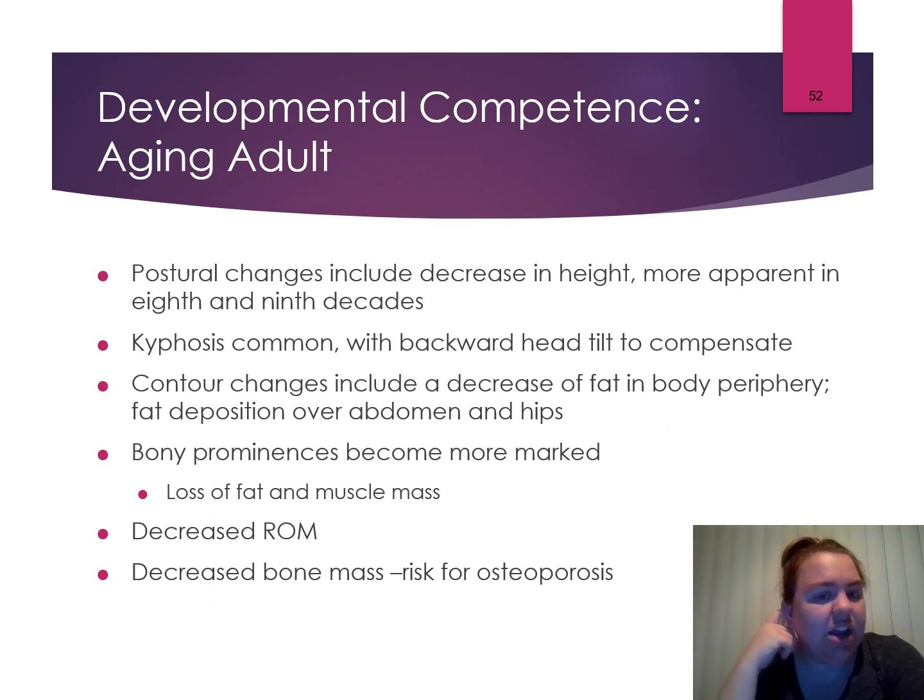Older adults have posterior postural changes, a decrease in height more apparent in their 80s to 90s, common kyphosis, and contour changes with more abdominal fat. Bony prominences are more marked due to loss of fat and muscle mass. They have decreased range of motion, decreased bone mass, and high risk of osteoporosis. Interventions include passive range of motion exercises three to four times a day, and increasing calcium, phosphorus, and vitamin D in their diet.